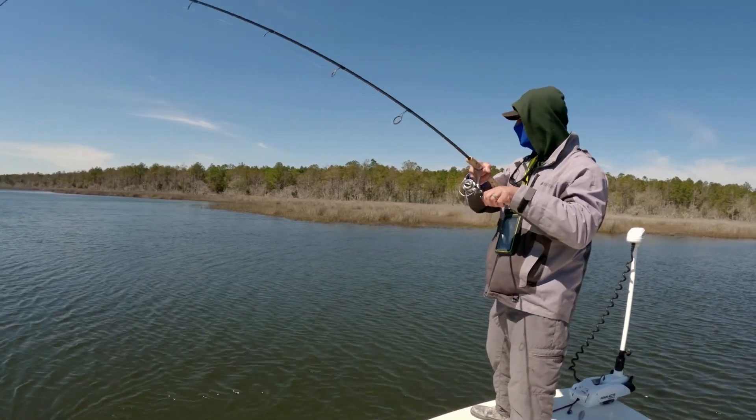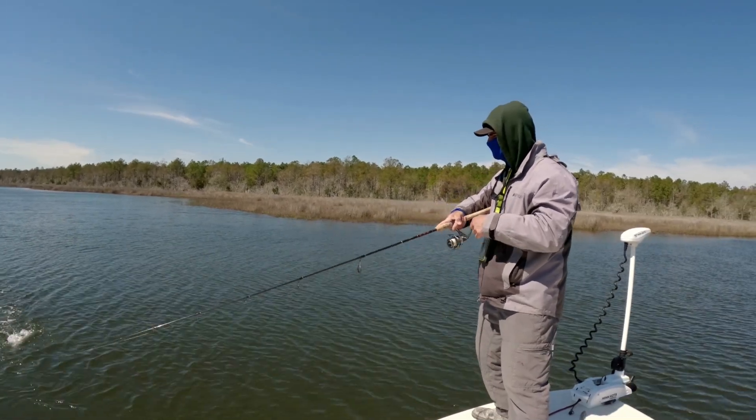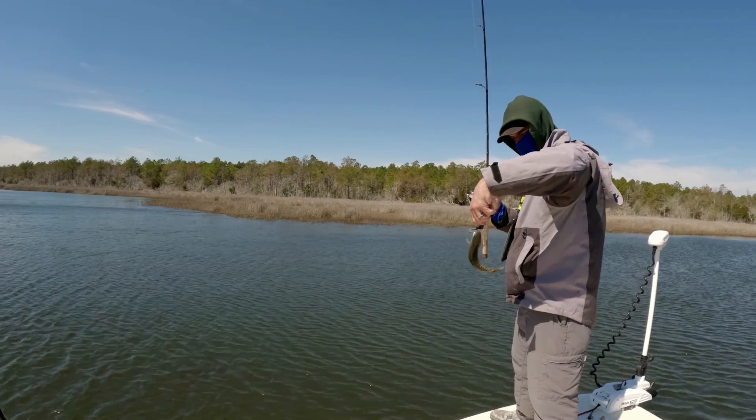There we go. There we go on that stop and go, finally. Little speckled trout.